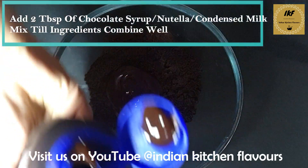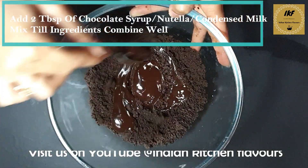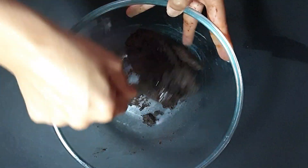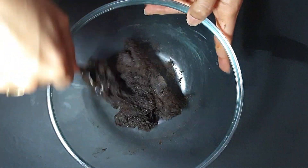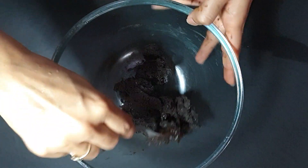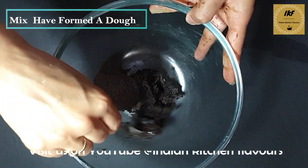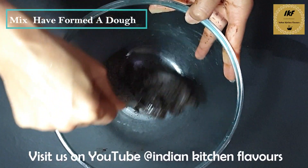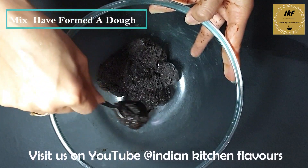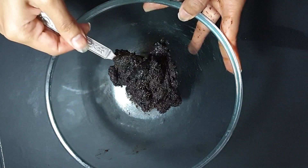Now we will add some chocolate syrup little by little. Do not add too much at a time — add a little syrup, then mix everything together. For one packet of Oreos I used around two tablespoons of chocolate syrup, and everything has come together into a nice consistency in which we can make balls.